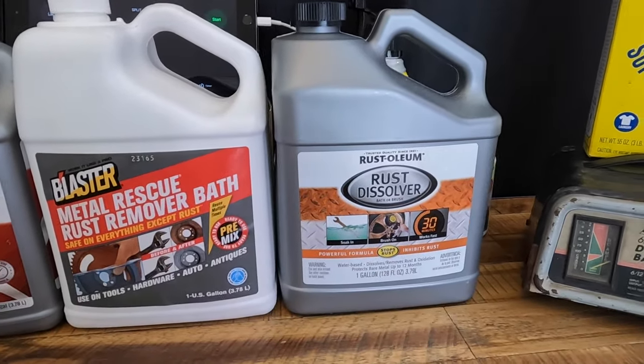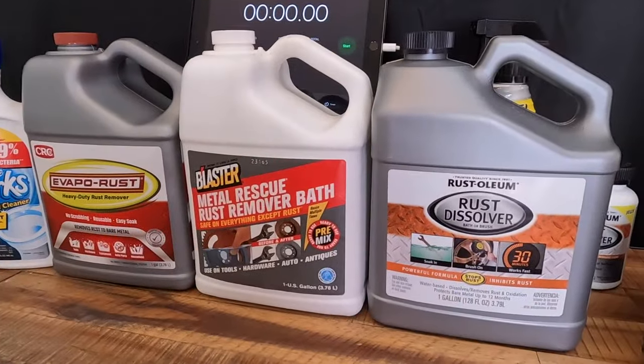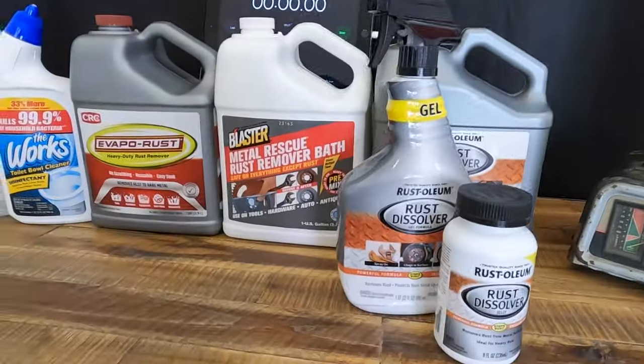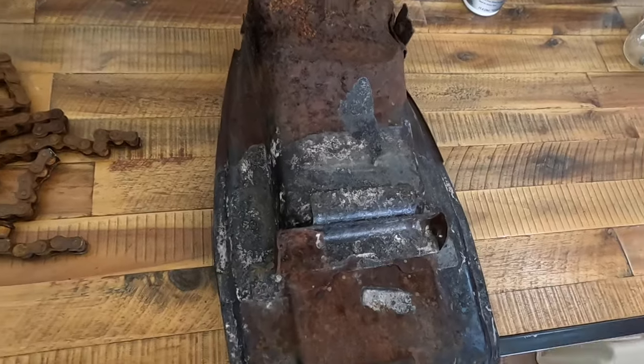The good thing about those last three is they are reusable. You may pay a little bit more for them, but you get multiple uses out of them. The Rust-Oleum also comes in other applications — this is a spray gel that's sticky, and then there's a jelly version.